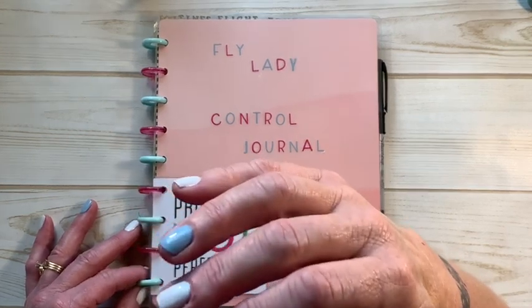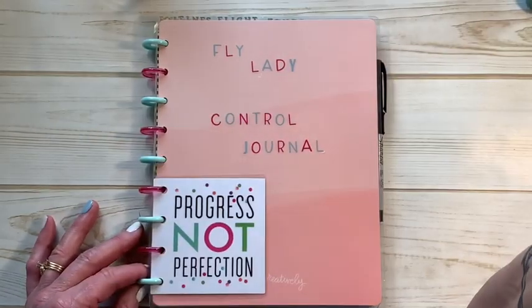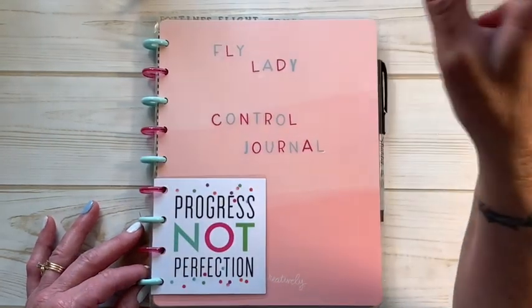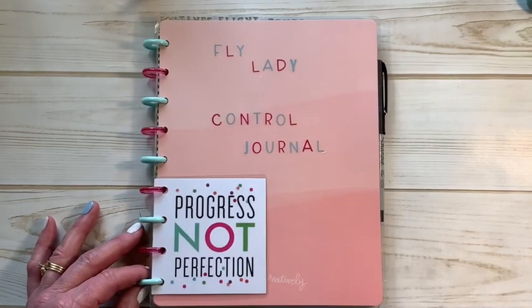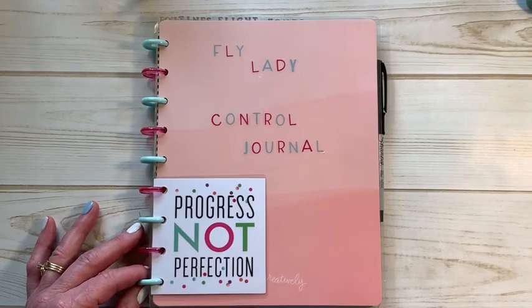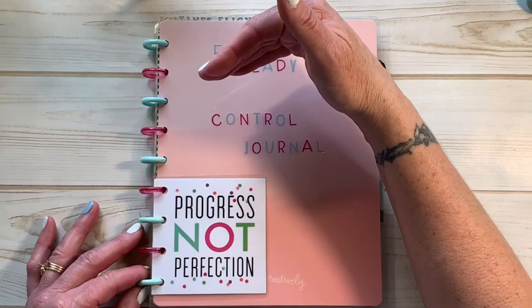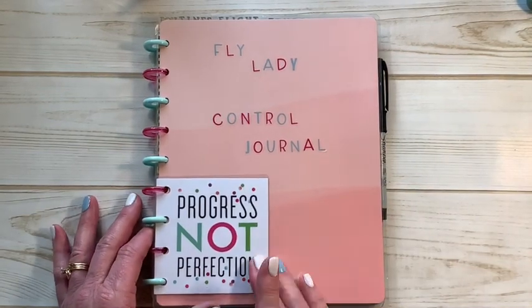She tells you not to do that. Set your timer for 15 minutes, clean out two or three drawers, spend 15 minutes decluttering your closet, 15 minutes going through clothes to donate, give away, or throw away if they're in bad condition. When that 15 minutes is up, it's up — walk away, go do something else. That's not to say you can't go back later in the day or the next day, but you're not overwhelming yourself by pulling everything out and then not knowing what to do with it.